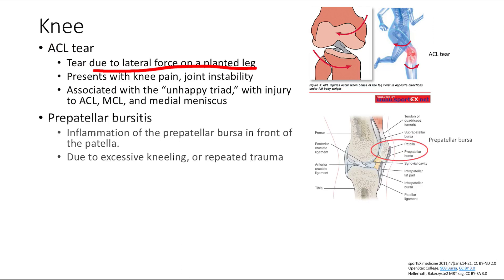Next is prepatellar bursitis. The knee has many fluid-filled bursae, and the prepatellar bursa sits right above the patella. With excessive kneeling or repeated trauma, you get inflammation and pain. Classically, you'll see this in someone like a painter or construction worker who spends a lot of time on their knees.